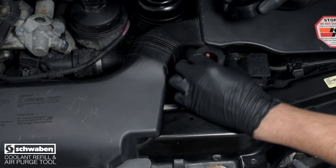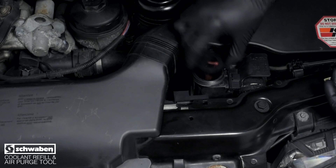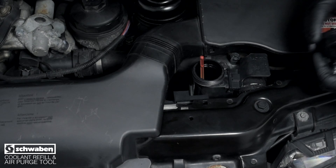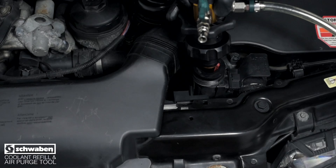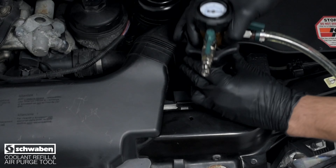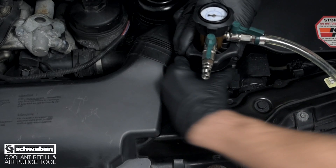Begin by selecting the correct size rubber filler neck adapter and insert it into the filler neck. Install the gauged valve assembly into the filler neck. Hold the top of the gauge assembly and turn the lower control knob clockwise until snug.